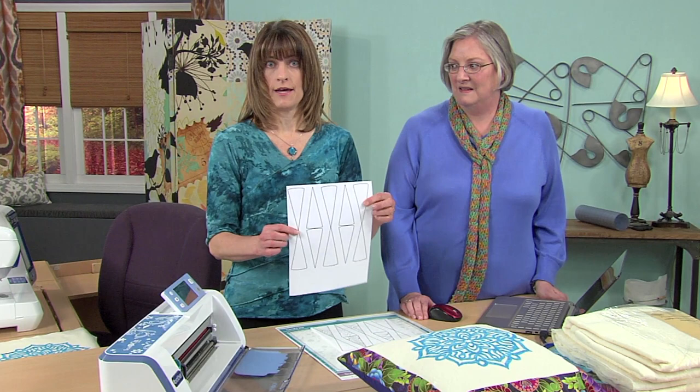Hi, I'm Jeanne Summer-Lajero. And I'm Rebecca Kemp-Brent. Today we're going to talk about creating lacy designs for applique using doodling. I'm going to talk about how to create those doodles, and then Rebecca's going to show you how to create the lacy designs.